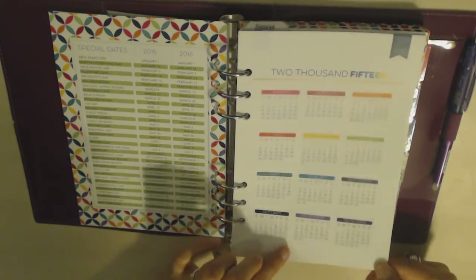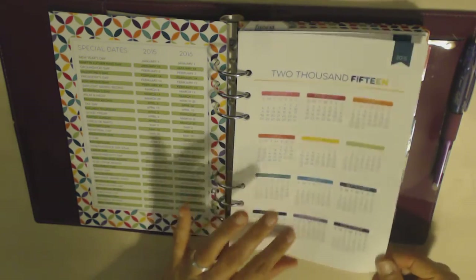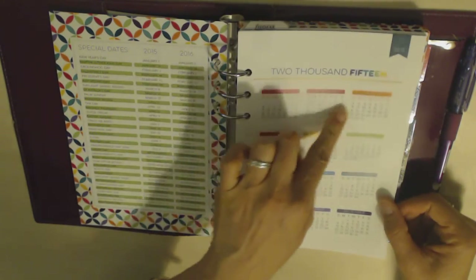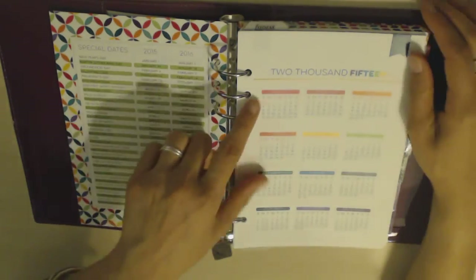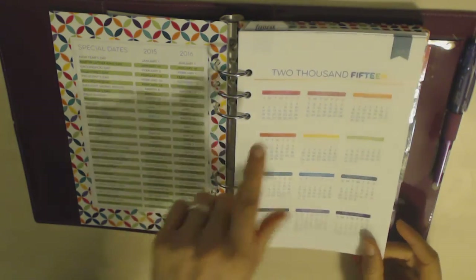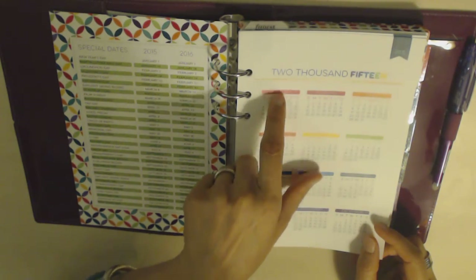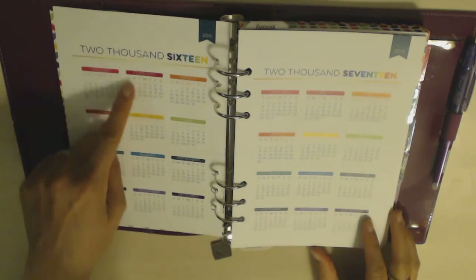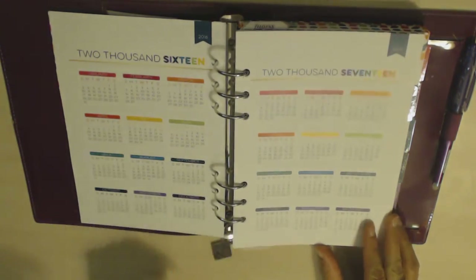The paper quality is incredible — it's 120 gsm, which if you compare it to Filofax cotton cream those are 90 gsm and the normal Filofax inserts are 70 gsm. It's smooth, a little bit glossy, quite white, just really nice thick paper. You've got this whole rainbow-colored theme, which I love, and you've got all of 2015 on one page. The days of the week color matches the color of the month so it's really pretty. You even have 2016 and 2017, which I think is really nice and you don't see that on a lot of planners.